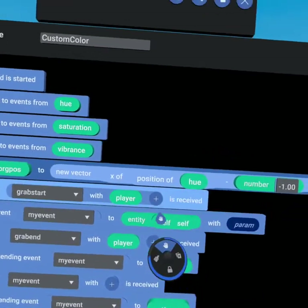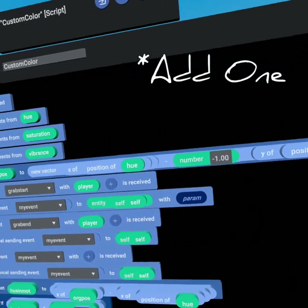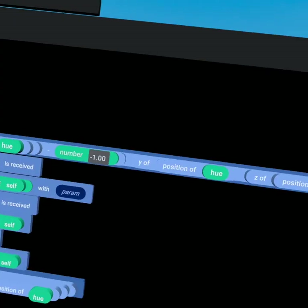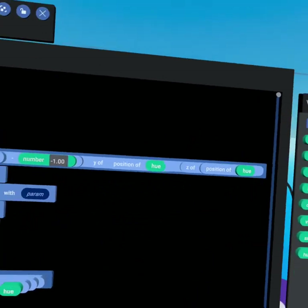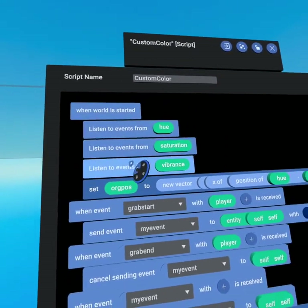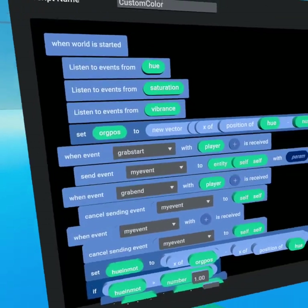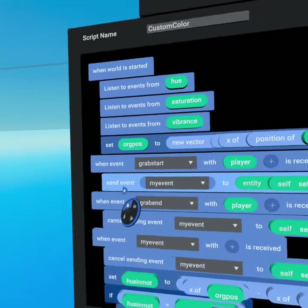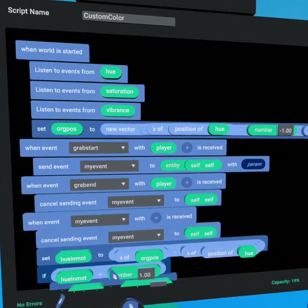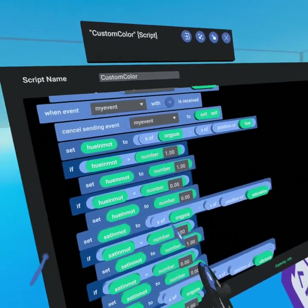When the world starts we listen to events from hue, saturation, and value, and save an original position representing where each starts on the chair. We grab the x value of hue and subtract one so it starts at 100 and goes down to zero. These three objects are grabbable, so when 'grab start' with player is received we send 'my event' to self, and when 'grab end' with player is received we cancel sending 'my event' to self. This stops the loop when it's no longer needed — if we didn't stop the loop it would cause an enormous amount of lag due to how frequently we were updating the color palette.